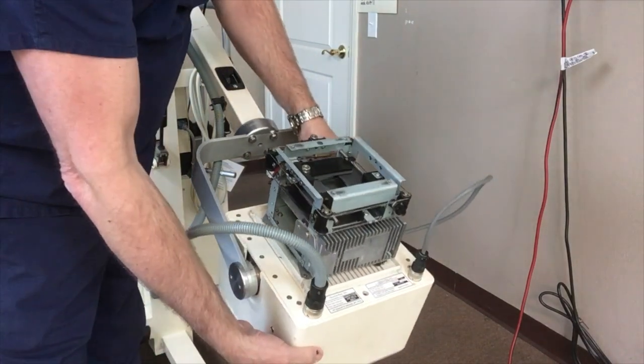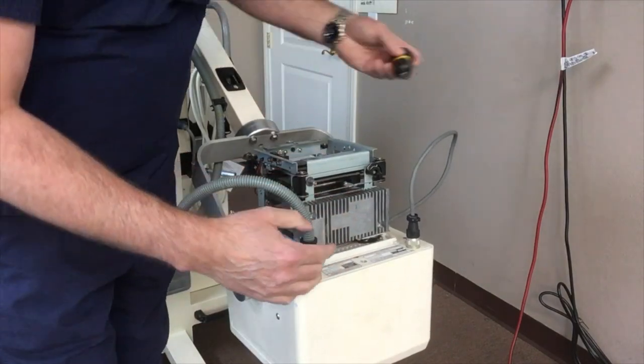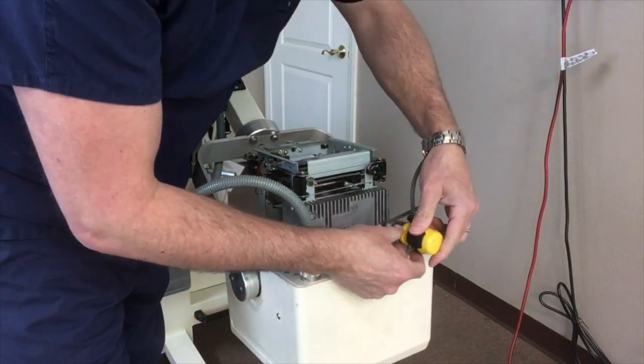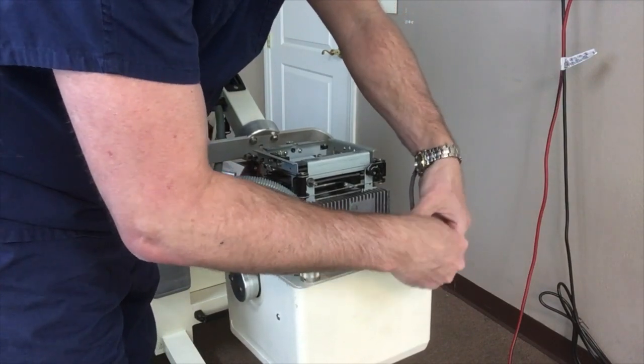Once you've got that removed, you get access to the heat sink which is right here, and the bulb is underneath that heat sink. There are two screws on the heat sink that need to be loosened.